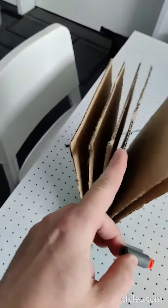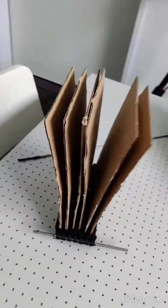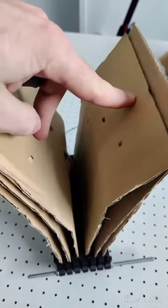Let's see how many cardboard sheets we can go through. Bring it on. Oh man — two, almost three, almost.